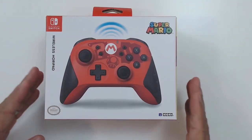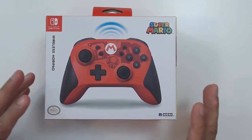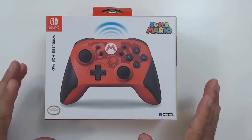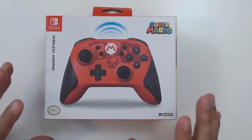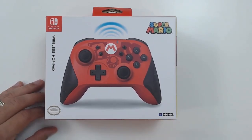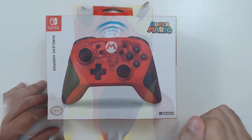Without further ado, let's start with a close-up of the controller and get an idea of what it's offering. Starting with the box, Hori probably makes one of the most visually appealing controller boxes out there. Although they are an officially licensed brand by Nintendo, they are also the ones you can sometimes mistake for an actual Nintendo product. However, if you look closely at the box, it's clearly indicated that this is made by Hori and not Nintendo. They do put the Super Mario branding really at the forefront.